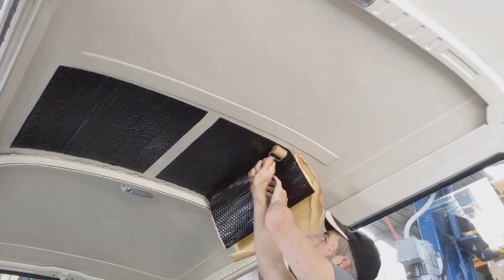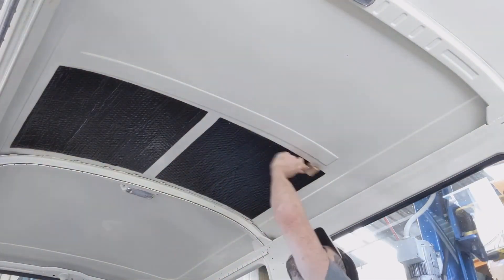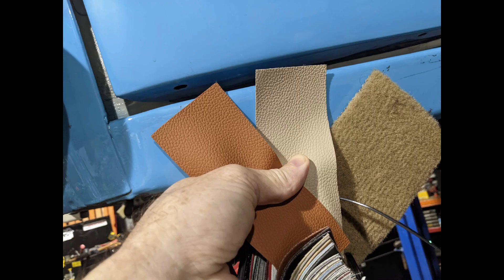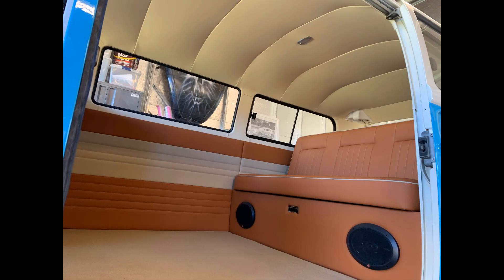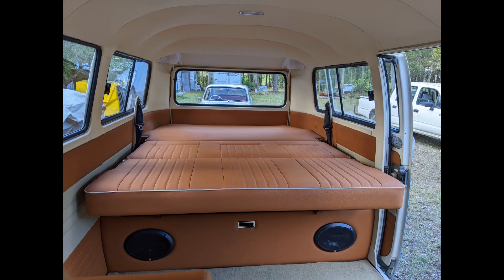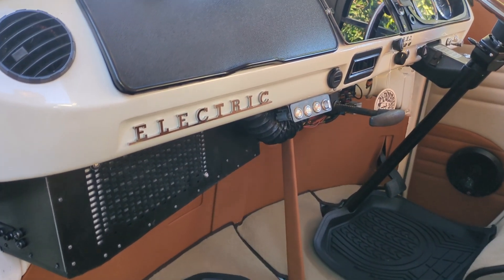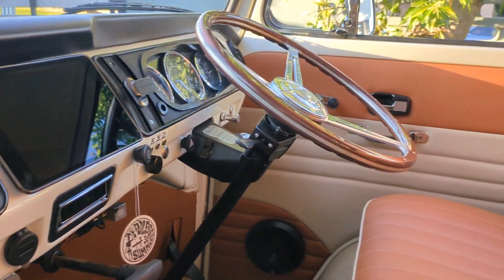Then it was on to the interior fit out. Here I am putting sound deadener throughout the body to help with sound insulation, followed by a thorough layering of thermal insulation to keep it nice and cool. Then came the exciting color choices for the interior, and here's the final product: a beautiful interior fit out and upholstery job by Performance Upholstery, with a full-width rock-and-roll bed in the rear. Really happy with the way it's looking.